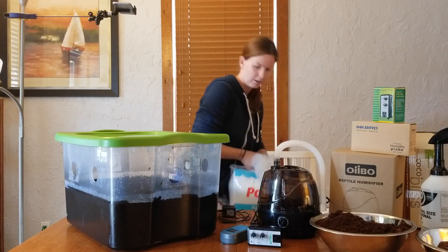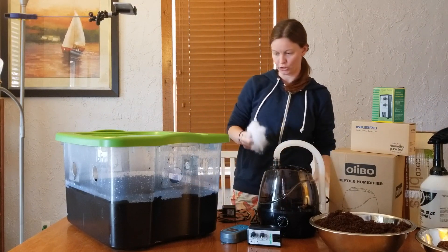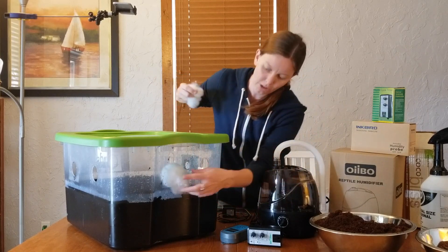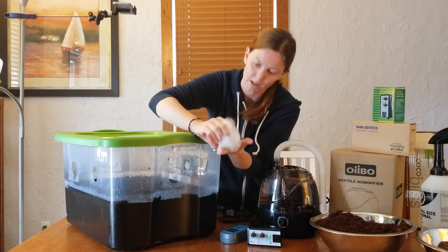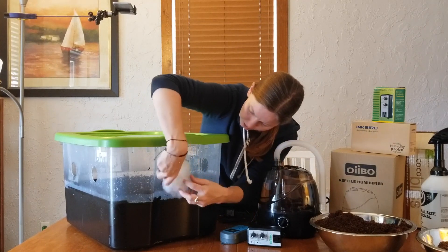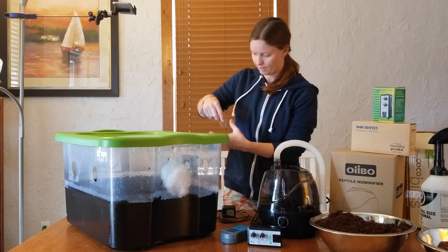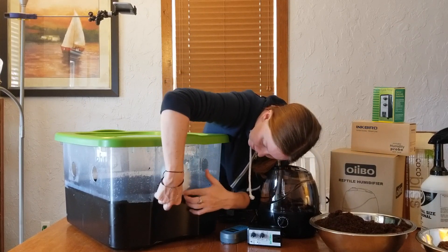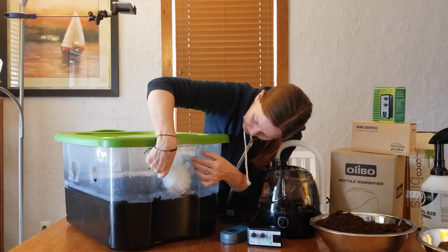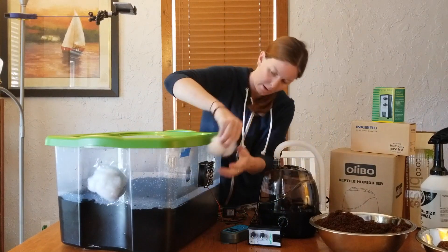The next thing we'll do is fill the holes with polyfill. This allows some air to filter in, which is exactly what we want. You want to make sure it's pretty thick — I usually get a ball in my hand, squish it in there, and then I know it's thick enough. Then we want to take a piece of tape and stick it around the tub to keep the polyfill in place. Continue around the whole monotub until all the holes are filled.